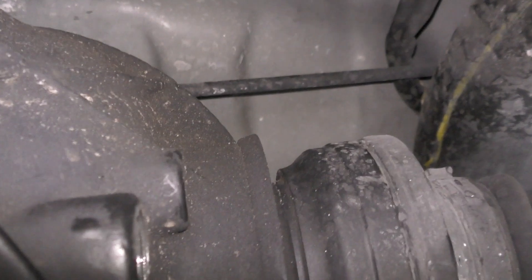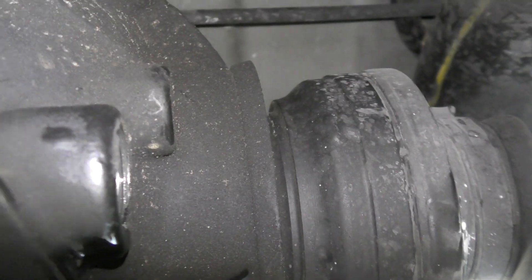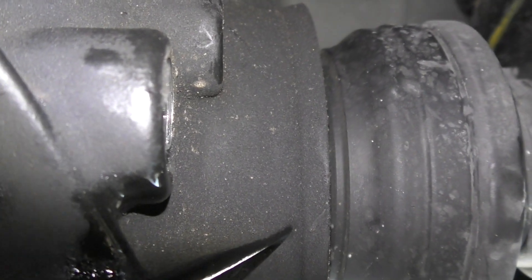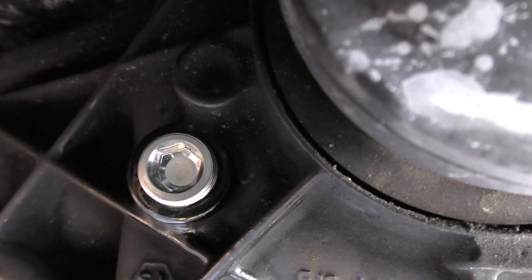Once you have your pump on your gear oil, put it into the fill hole and start pumping. You'll pump until you start seeing fluid come out — once fluid starts dripping out, you know you're full. You can see it starting to drip out here, so we're full.